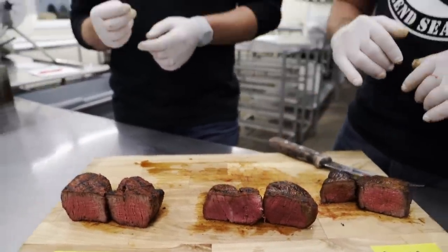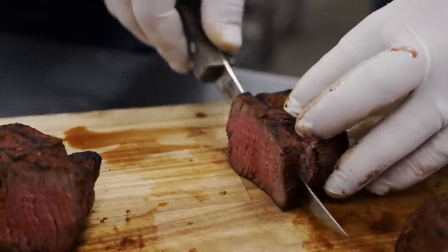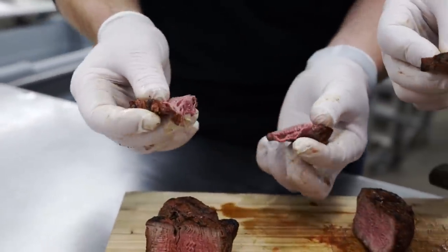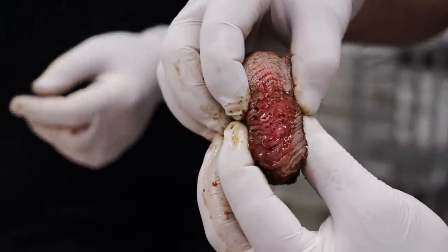We used hickory pellets on the Traeger — picking up the Original spice right off the bat, then the smoke hits right behind it. Very juicy and very moist. Traeger comes in a little bit better than the oven because of the smoke flavor. Now for the Big Green Egg — just as tender, just as moist. Right off the bat getting more of a char, then the charcoal and the Bearded Butcher Blend Original, with smoke finishing it out. A little more crust, but just as juicy — absolutely running out of that steak.